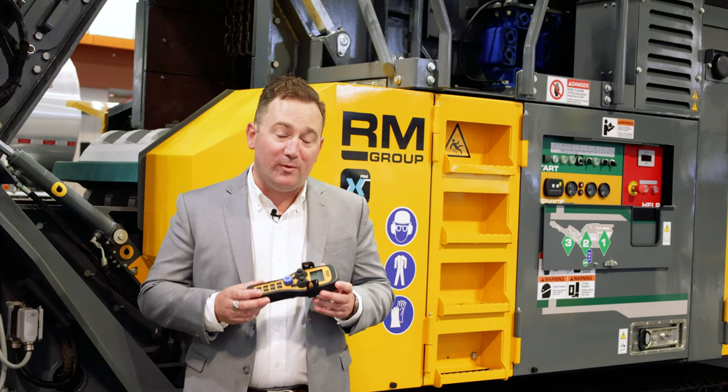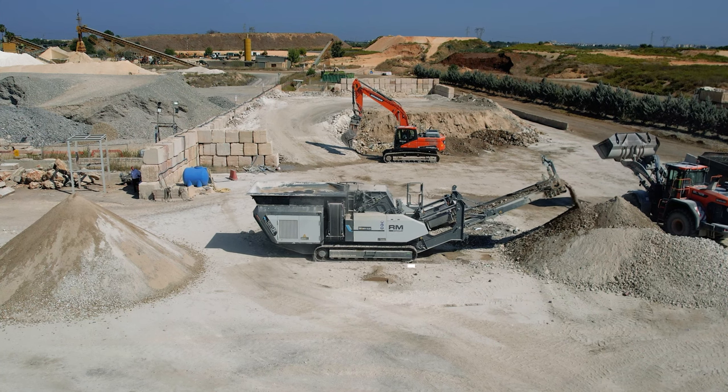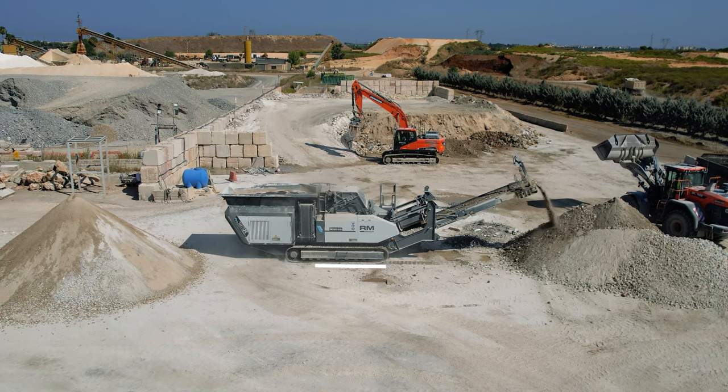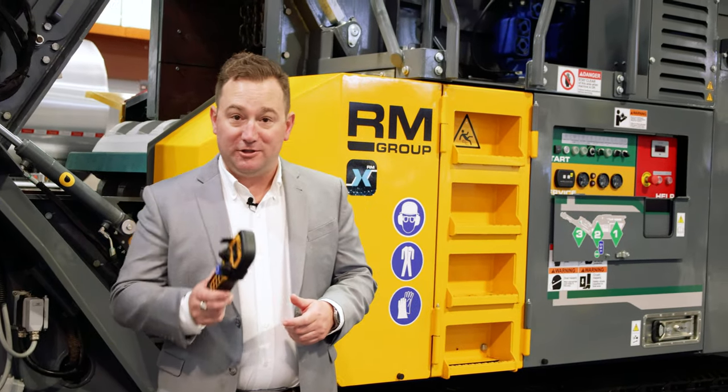The most unique Rubble Master feature is the ability to crush and track simultaneously. It's a simple press of a button and a move of the toggle switches and you're able to track while crushing — no loss in production, no loss in efficiency. Rubble Master keeps you crushing.